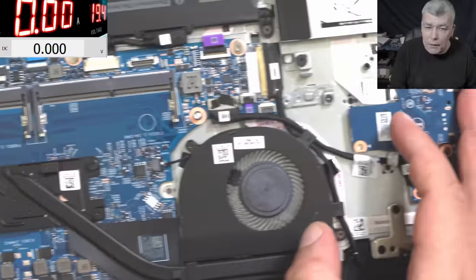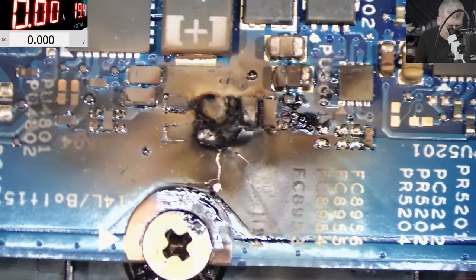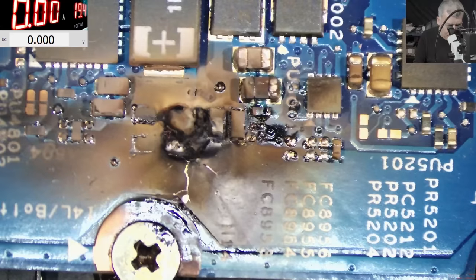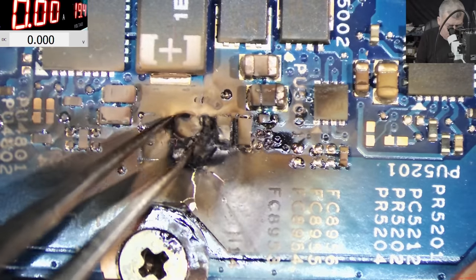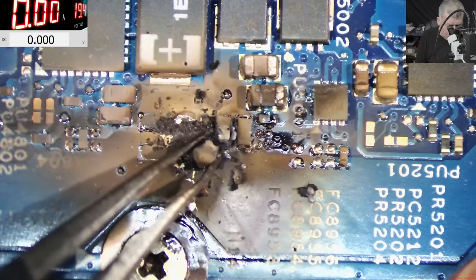Let's have a look under the microscope. And when I'm removing the capacitors, people are moaning, you know. Look here — the capacitor exploded. You want explosive components on your laptop? I believe it's a capacitor and the board is burned.